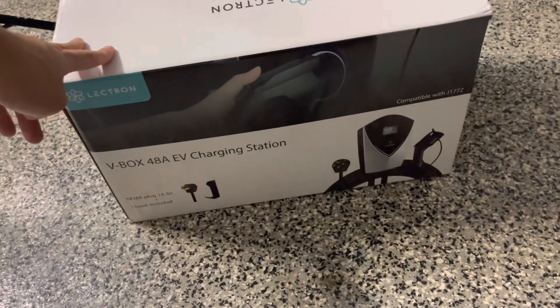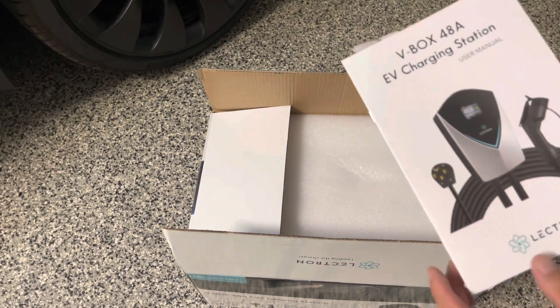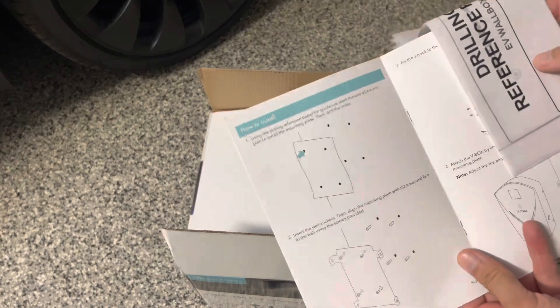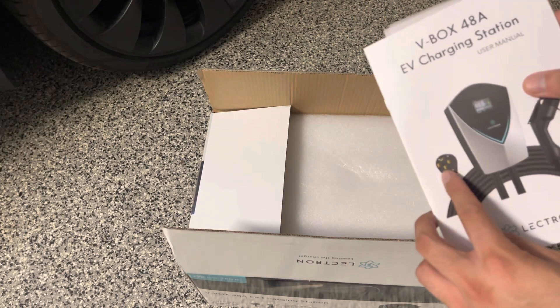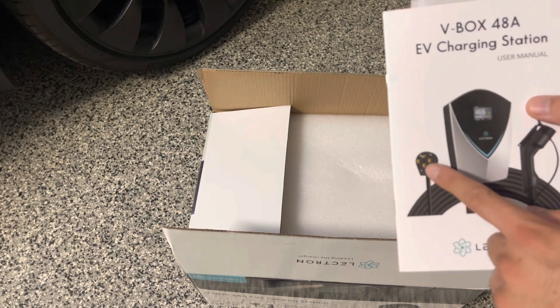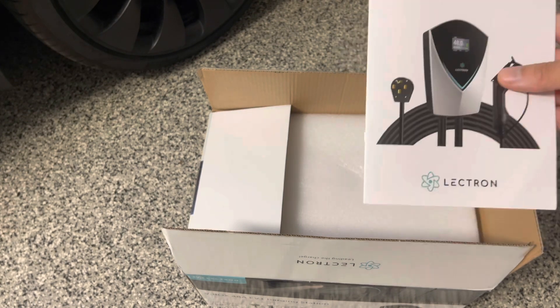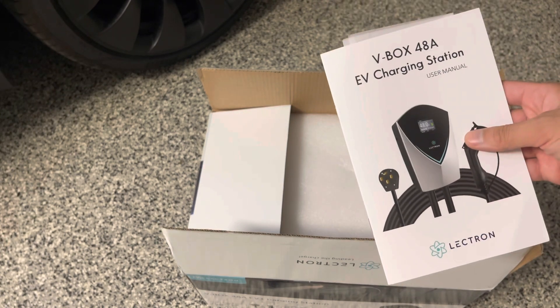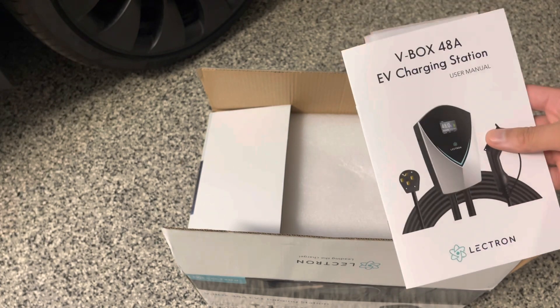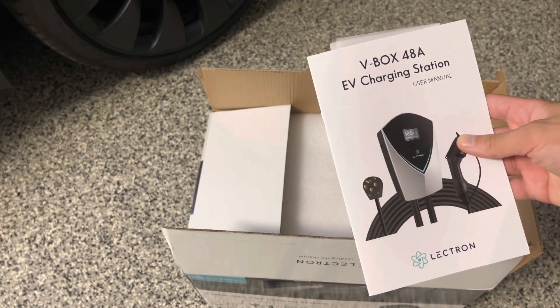Let's go ahead and take a look at this V-Box 48 amp EV charging station. This is their top-of-the-line wall charger from Lectron. One great thing about this charging station is that it has a NEMA 14-50 plug. It's a lot cheaper to get an electrician to install an outlet versus hardwiring. And also if you move, you can take this charger with you, whereas if you hardwire it you'll have to rehire an electrician to uninstall it. The buyer may even want the hardwired station since it's built into the wall — but this plug-and-play option I like more.